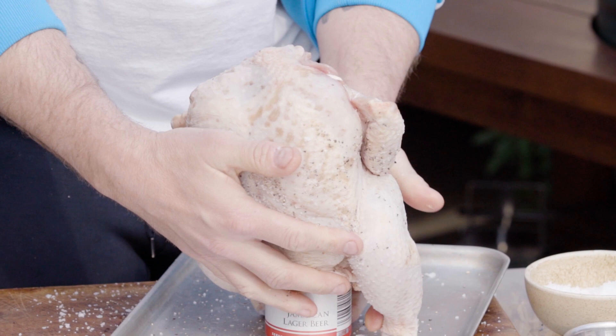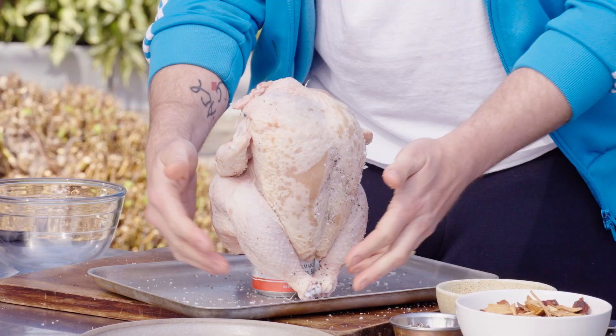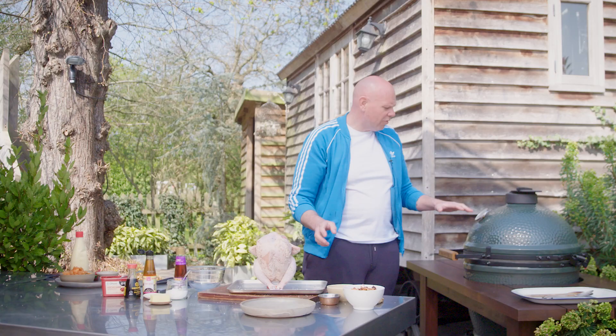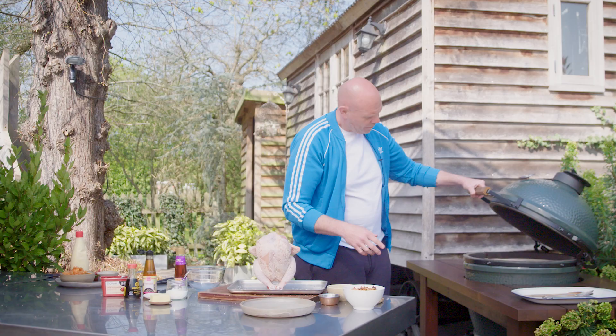You're going to need about a two kilo chicken, because otherwise it won't fit. Once the chicken is sat on the beer, it's ready to go to the barbecue. The barbecue is set here at around about 220 degrees — it's quite a high heat, but that's perfect for roasting the chicken.